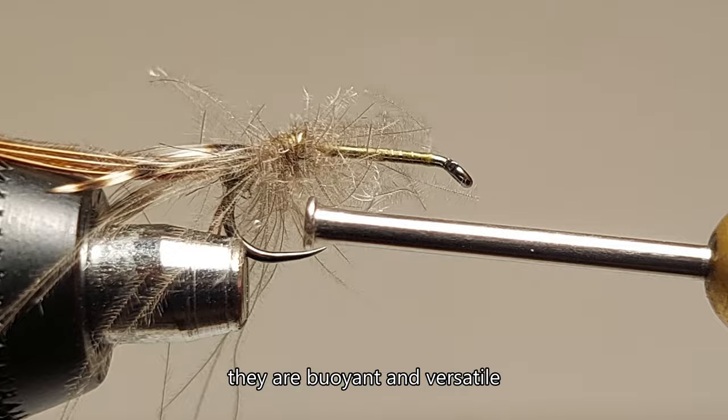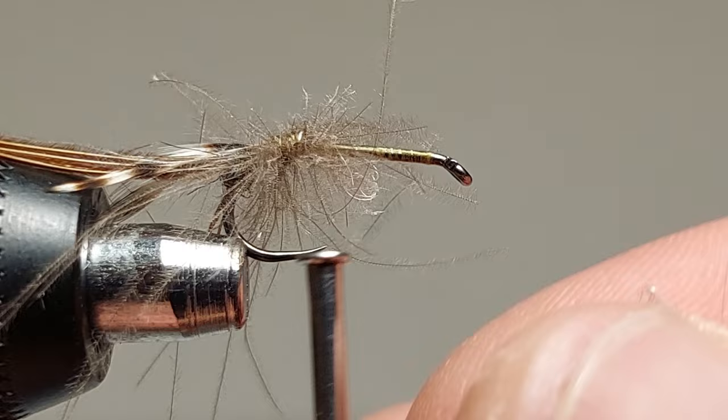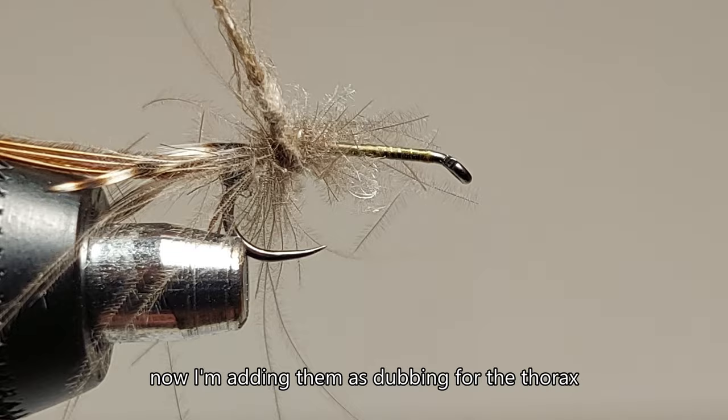I love using CDC feathers — they are buoyant and versatile. Now I'm adding them as dubbing for the thorax.